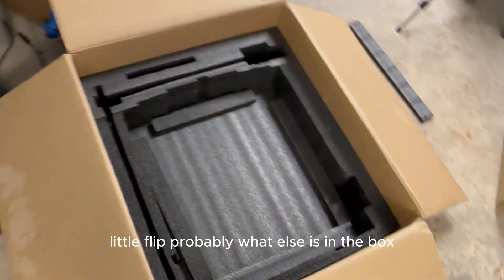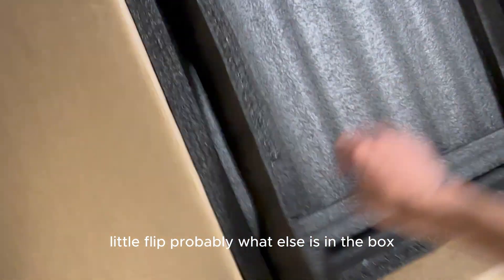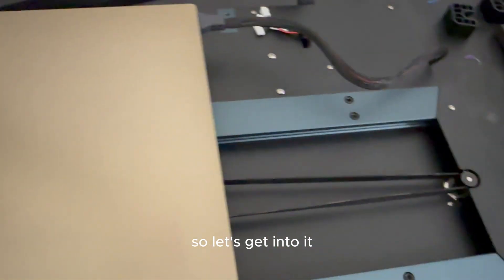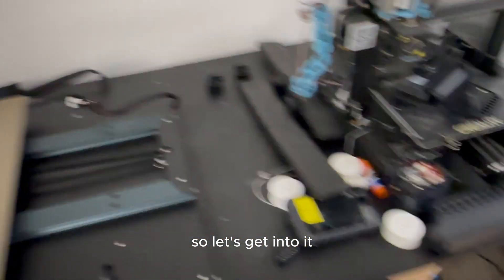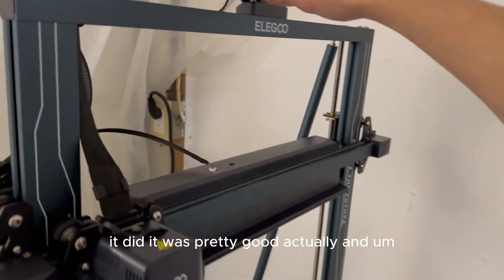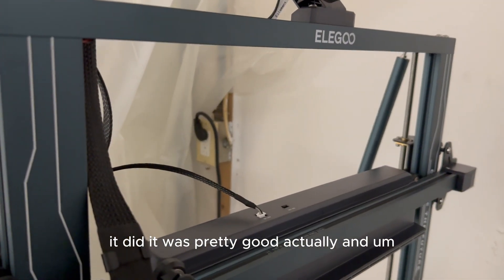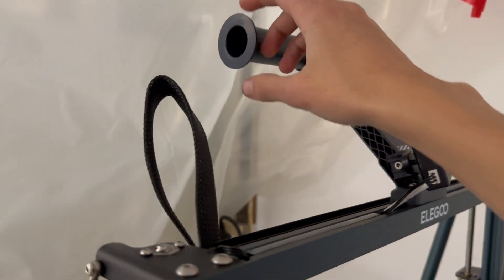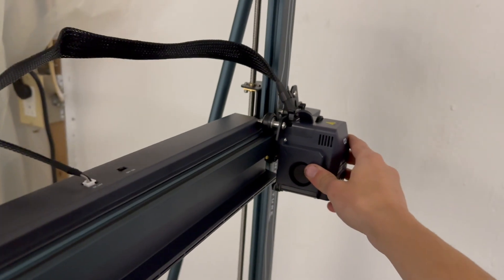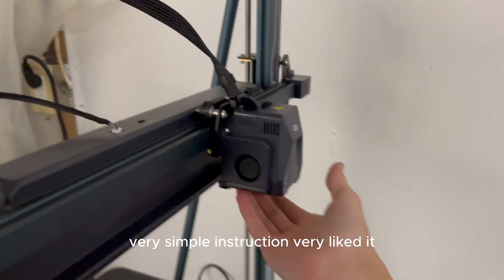Let's flip it around and look at what else is in the box — I doubt there's anything else. I'll get the instructions, put the top on, and figure it out from there. I'll do that off camera. Finally got it all done — it was pretty good assembly-wise, just time consuming. Very simple instructions, really liked it.